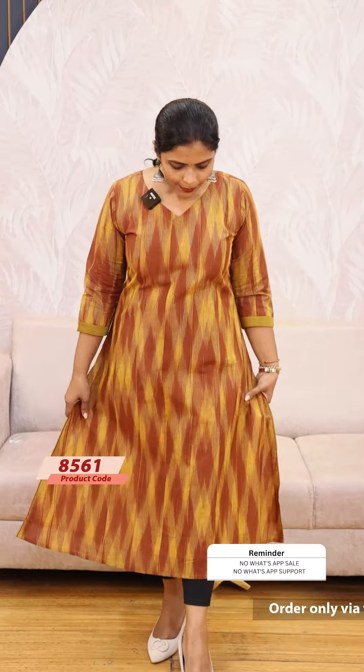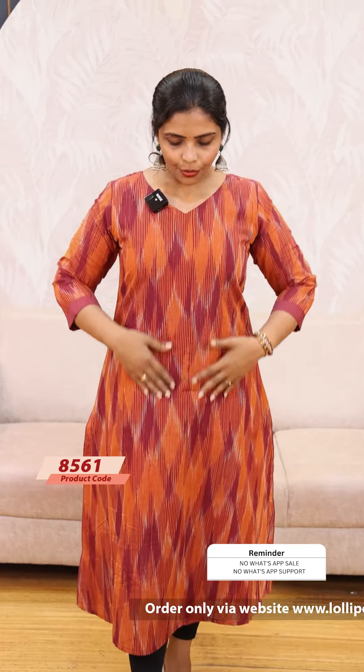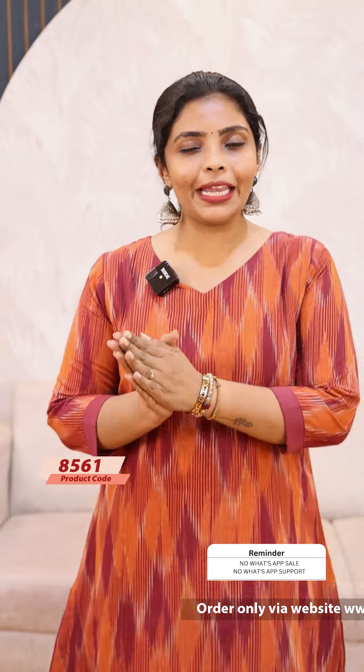We have a pink and purple mix. It is the same pattern. The price is A-99. Next we have a mustard shade — mustard and brown color combination. The price is A-99. Next we have an orange and purple color combination. The price is A-99.